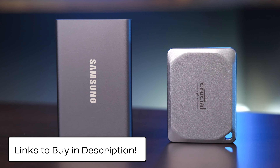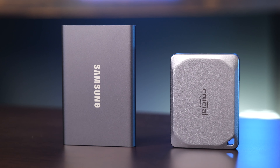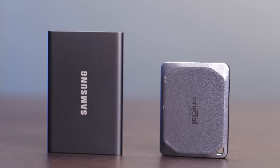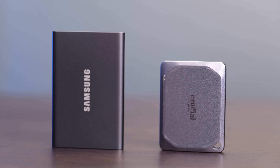If you're interested in buying either of these drives, I have links in the description below. If you have any other questions about these SSDs, leave a comment down below and I'll do my best to answer them. Like this video and subscribe to my channel so you don't miss out on any upcoming content.